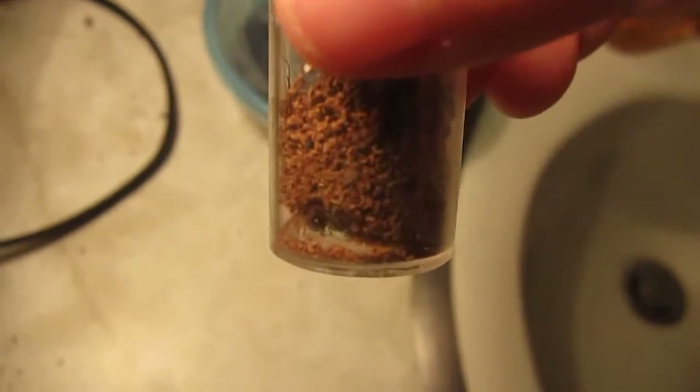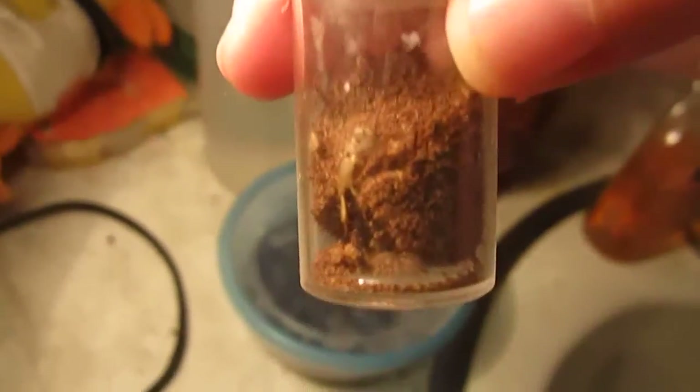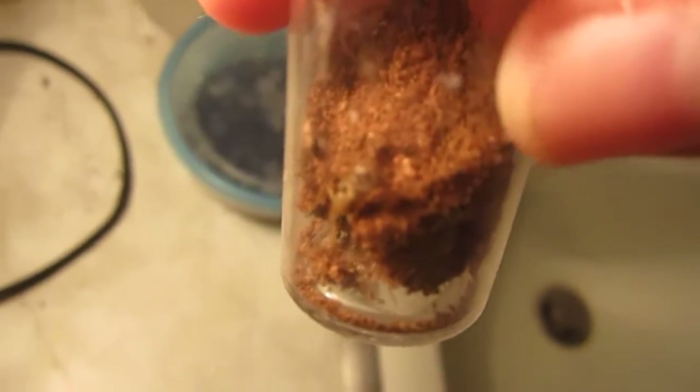Another good beginner tarantula is the Eupalaestrus campestratus, the pink zebra beauty — it's right at the very bottom there. Not much to look at right now, but as it gets older the body is going to be a grayish color with pink highlights on the hairs. It'll be a very nice tarantula, and another one that is typically docile — so another great beginner's tarantula.